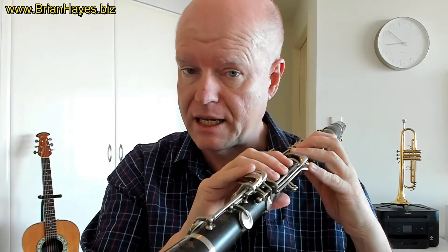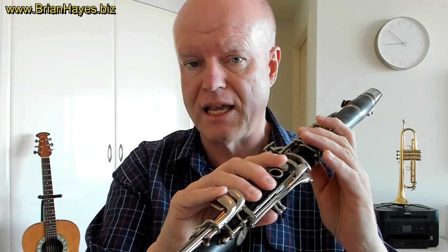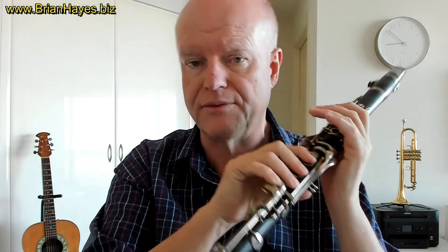Now the real important thing to learn here is that pattern, because that pattern is true across all 12 starting pitches of the major keys and across all 15 named major key signatures. What I mean by that is if we shifted to the key of C major, the notes in a C scale are C, D, E, F, G, A, B, and then the octave C.